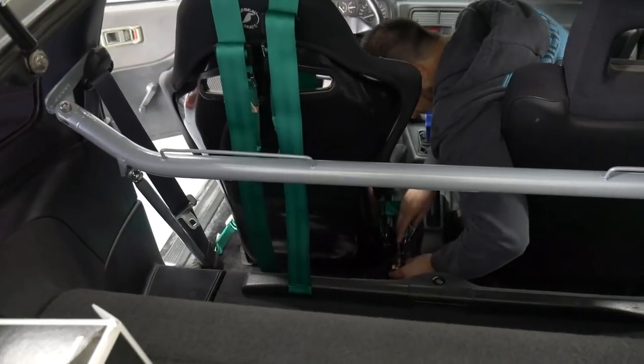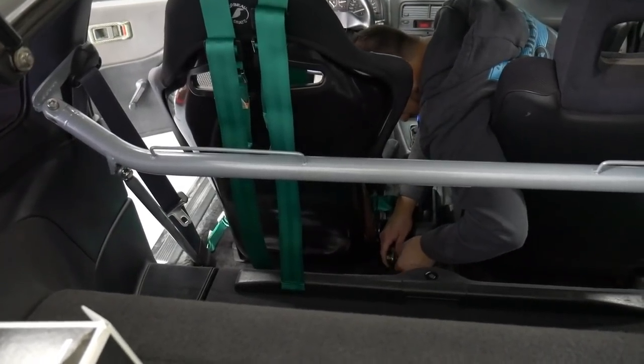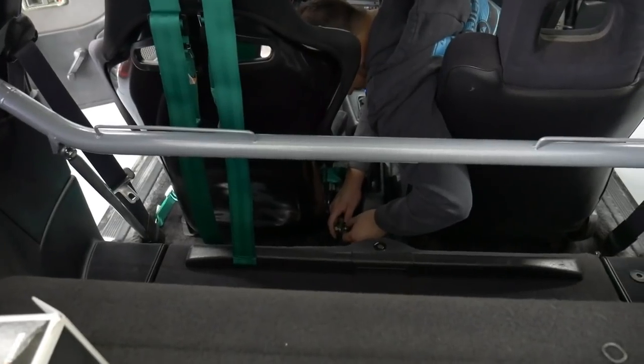Did you ever notice that this one has a little wire? Yeah. Isn't it for the seatbelt light? Yeah. I didn't think you had one.